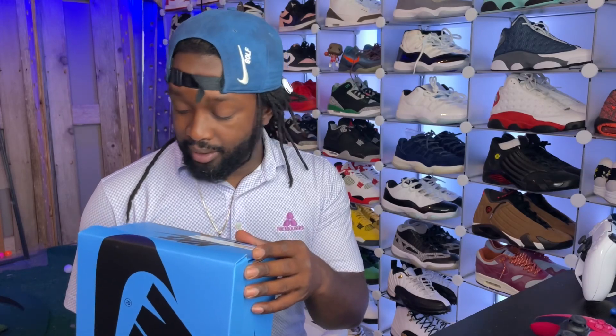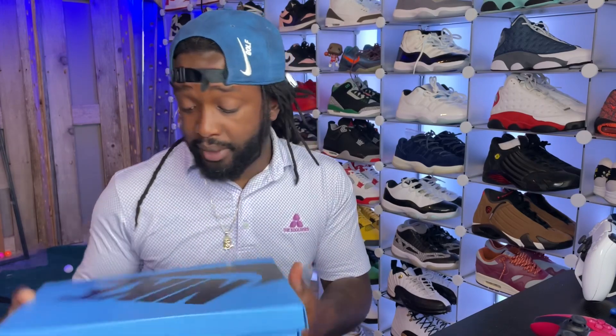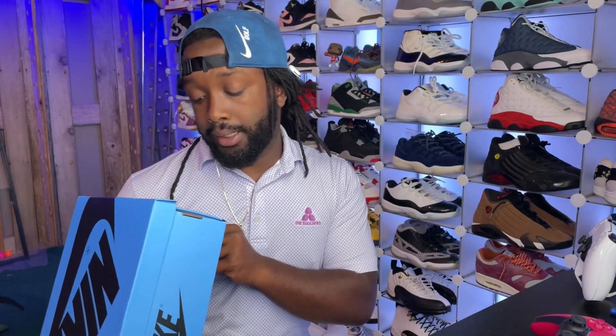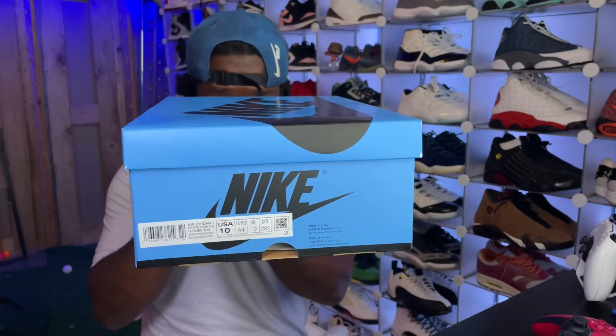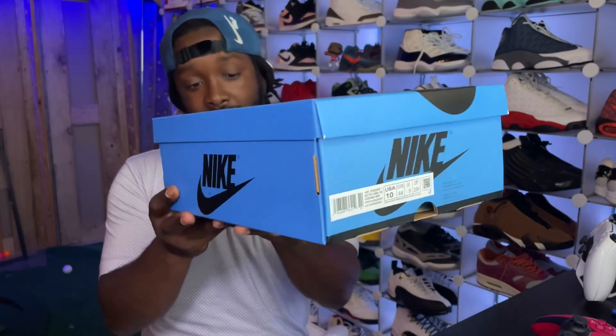The funny thing about this shoe is I was not gonna go for it. I think I was in Rahus's chat and I was like, 'I'm gonna pass,' but at the last minute I was like, 'You know what, I'm just gonna go for it — if I hit, I hit, if I don't, I don't.' And I got my size.